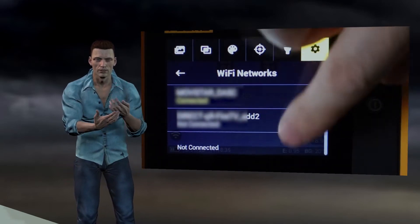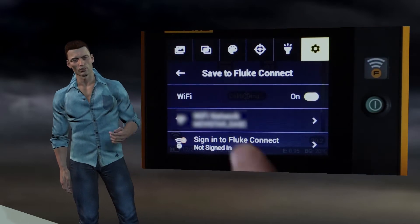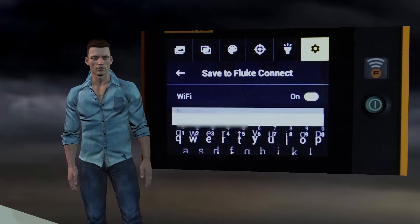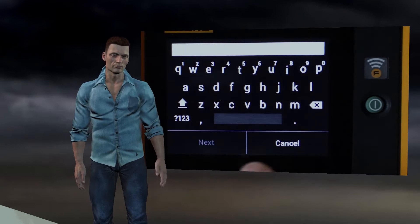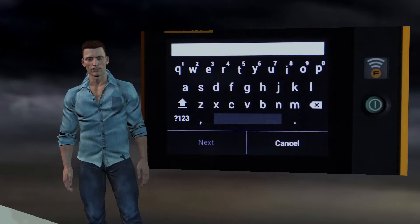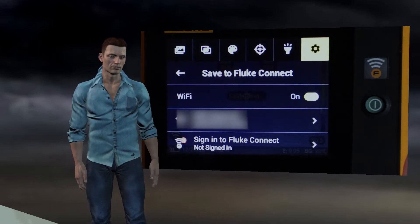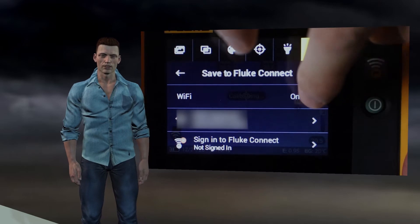Once connected to the Wi-Fi network, the third step is to log into the Fluke Connect Cloud by entering your username, which is usually your email, and the password you chose when you opened your account in Fluke Connect. After completing these three steps, each time you capture an image, in addition to saving it to the camera memory, it will be sent to your Fluke Connect account.